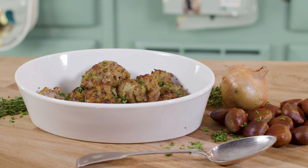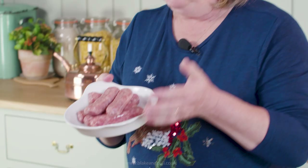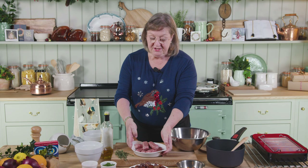or as individual stuffing balls. The ingredients I'm using start with sausages — these are the best sausages you can buy, locally sourced from the butcher. If you don't want meat sausages you can always use vegan sausages for this recipe. To accompany the sausages I have some chestnuts.